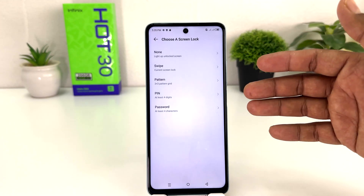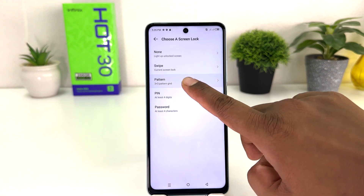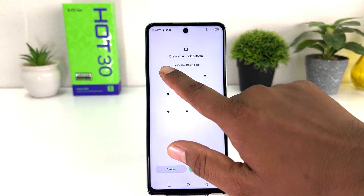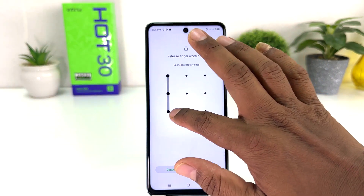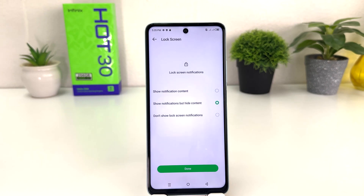You can easily choose Screen Lock and then you will see there is a bunch of screen lock options available. You can choose swipe, pattern, pin, or password. For example, let me choose Pattern and then click Next. Let me draw my favorite pattern — you can draw any pattern, but you need to remember it. After drawing the pattern, click Next and draw the same pattern again.